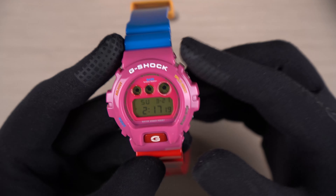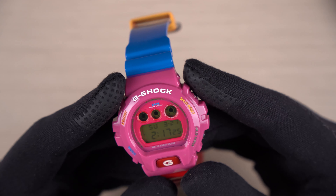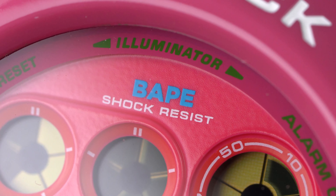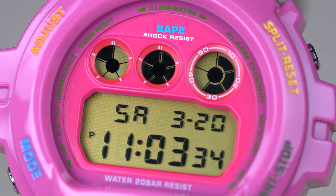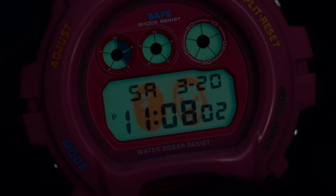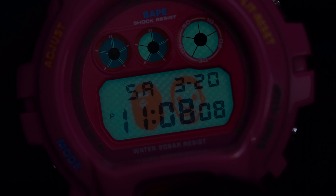The Mode button is in blue and the Start/Stop button is in green. The watch face has similar colors — the inner labels are all in green with the BAPE logo in blue at the center. The watch has a legible digital display tinted in gold, which matches very well with the rest of the colorway. Activating the backlight reveals both the Bathing Ape and the Moon Man face as the backlight image.